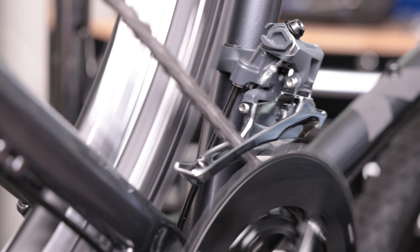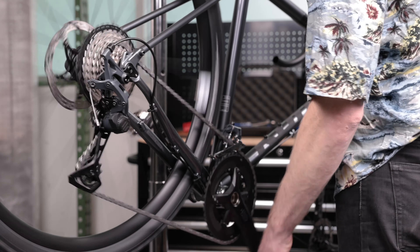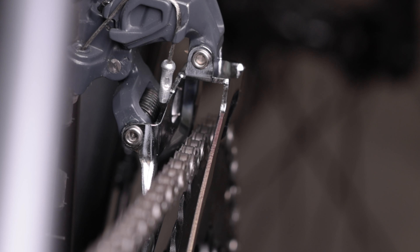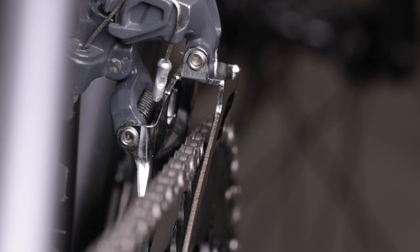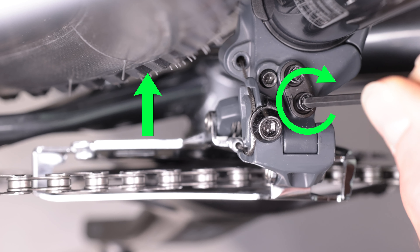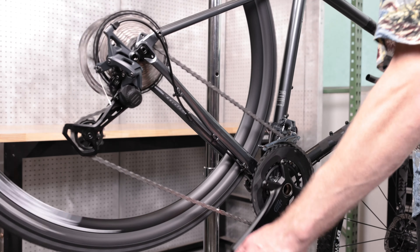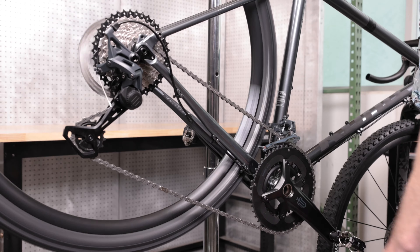To make the high limit adjustment, shift to the largest chainring and smallest cog on the cassette. This puts the chain at its most outboard position. Turn the high adjustment screw until the gap between the chain and the outer plate of the chainring is about half a millimeter. Give the crankset a few spins to make sure that the chain does not contact the outer plate at any point.